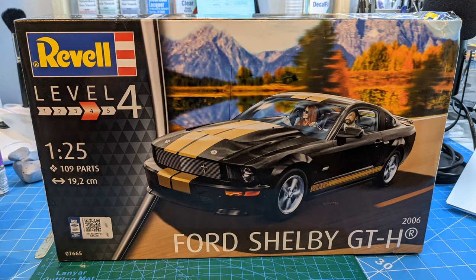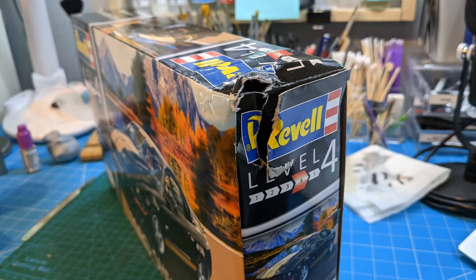Then there's another Revell kit found on Amazon - the newer Ford Shelby GT-H 2006 model. I thought it'd be nice to have the older one and the newer one in that black and gold finish, almost like a pair of them on the shelf together. This was really cheap off Amazon - it came up as a warehouse special because there was some damage on the side of the box, but nothing inside was damaged. A nice little bargain.